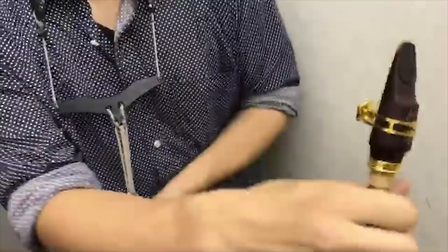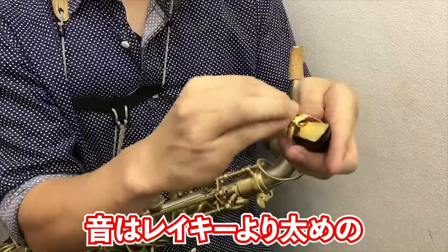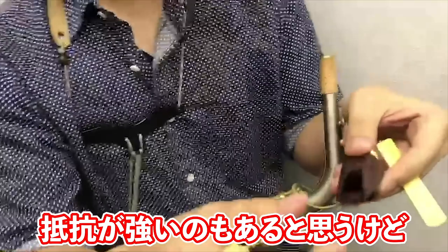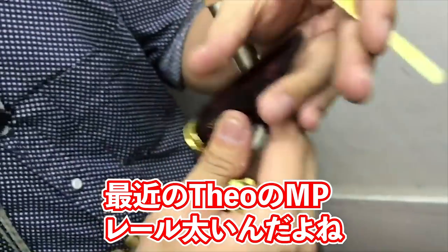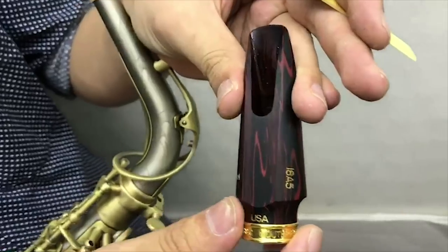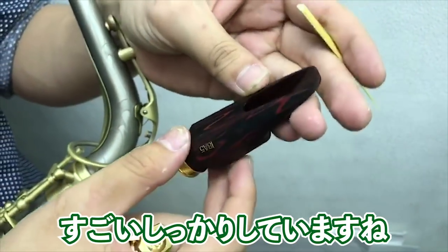マウスピースはなんかクラウドレイキーみたいな見た目なんだけど、クラウドレイキーよりも太めで、めちゃめちゃ音太いね。抵抗が強いのもある。マーブルで、レールがちょっと太いよね。最近の専用マウスピースってレール太くて、ファイヤーもそうだった。バッフルはすごいしっかりとダーステップについてて、しっかりしてますね。